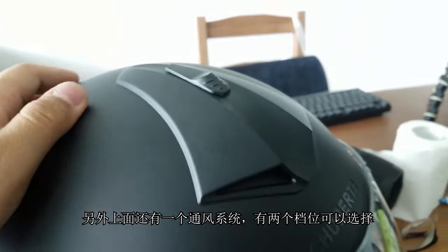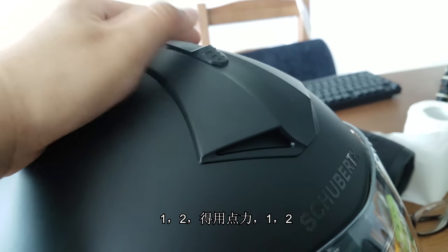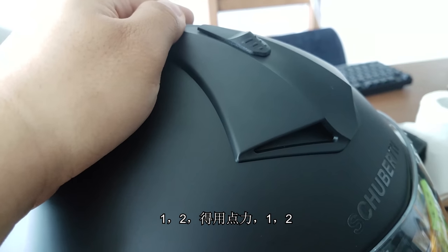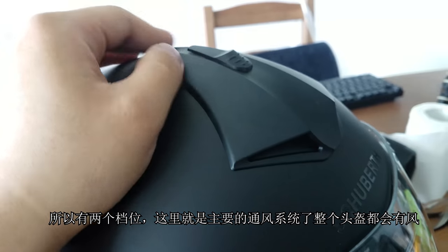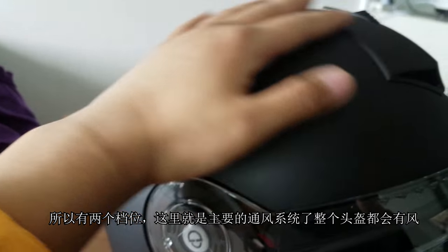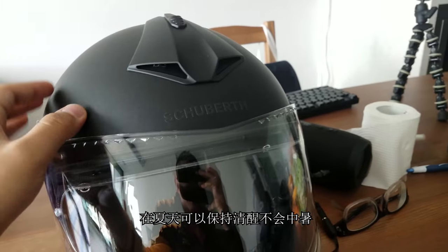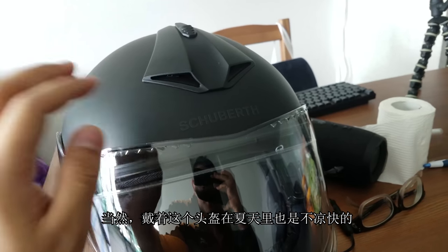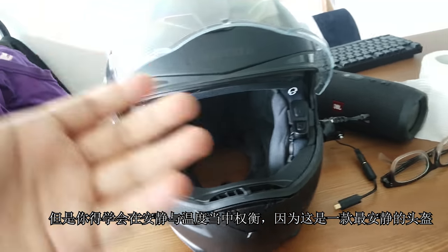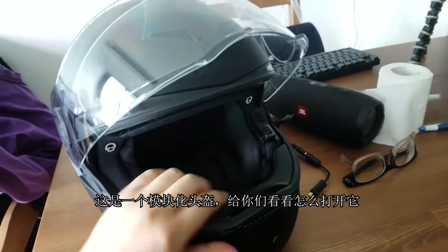There's another ventilation here — you have two settings, push down one and two. This is where most of the air goes in and flows over the helmet. It's really cooling. So you won't be dehydrated in summer, but this is definitely going to be really hot in summer to be honest. You need to sacrifice some comfort if you purchase the quietest helmet.